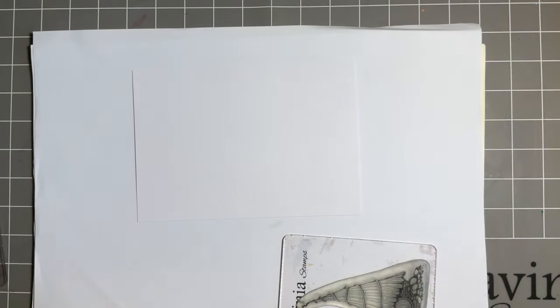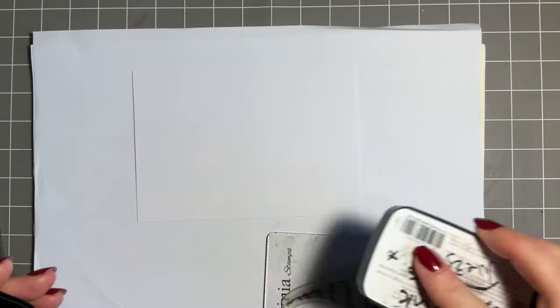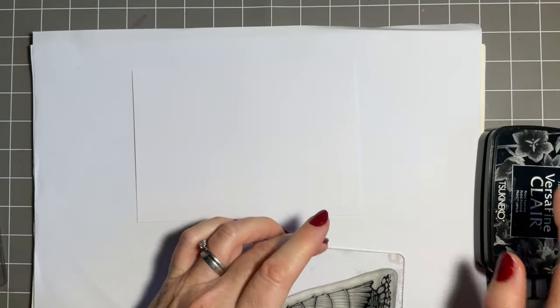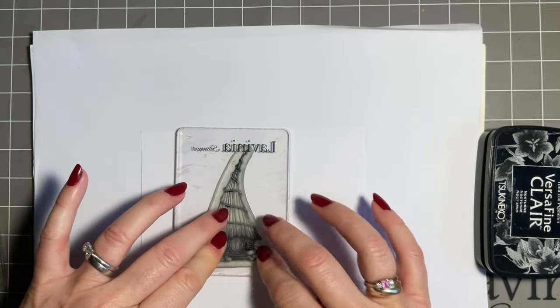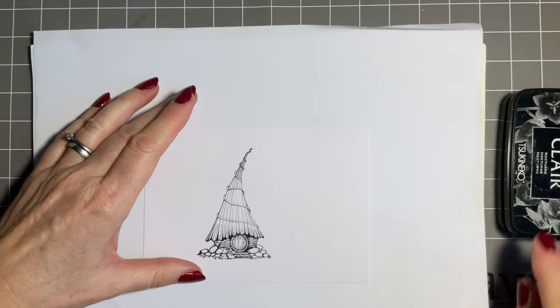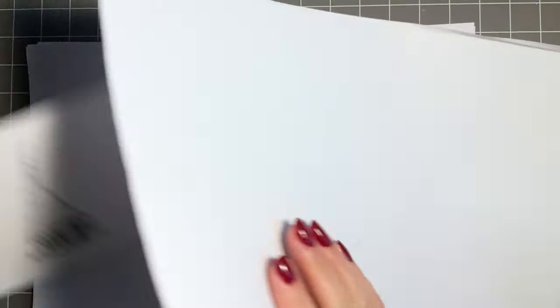We'll get our lovely cottage at the front - this is Toad Lodge. I want it off-centre, and I'll give that a good stamp. I'm just going to give that a blot because sometimes when you put the masking sheet on it can blot, especially if you've got a juicy ink pad.